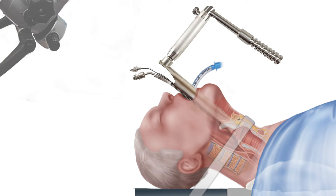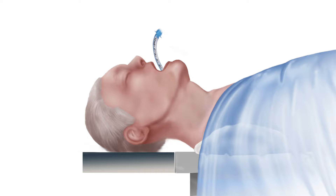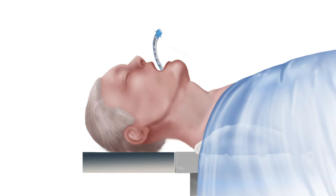Once the procedure has been completed, all instruments are removed. The mouth guard is removed and the patient is allowed to awaken and is extubated. Biopsy results are typically obtained within a week, but sometimes can take longer if special stains are required. The patient is often placed on voice rest for a period of time after surgery to allow proper healing. Working with a voice therapist both before and after surgery optimizes a normal vocal quality outcome.